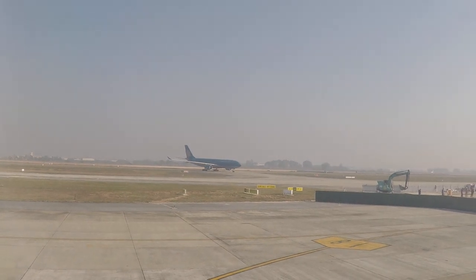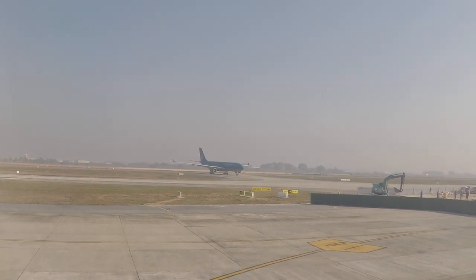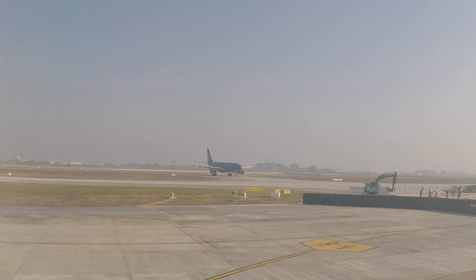We ask for your attention to the flight attendant in front of you. This is your seat belt.